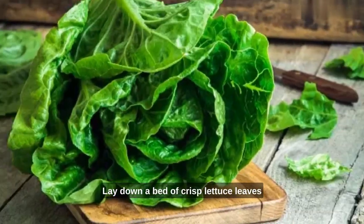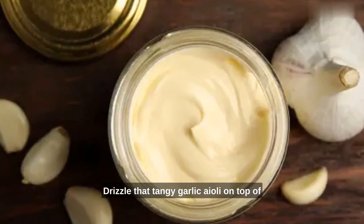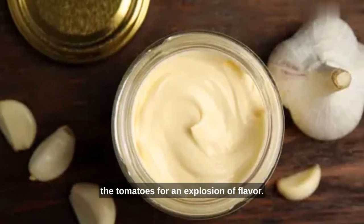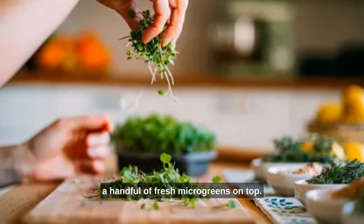Lay down a bed of crisp lettuce leaves, followed by ripe and juicy tomato slices. Drizzle that tangy garlic aioli on top of the tomatoes for an explosion of flavor. Finally, for that restaurant-quality touch, sprinkle a handful of fresh microgreens on top.